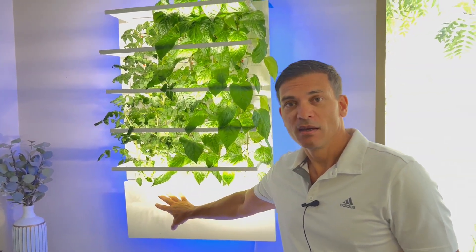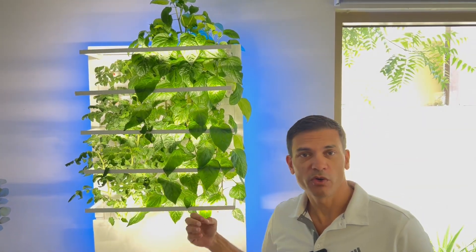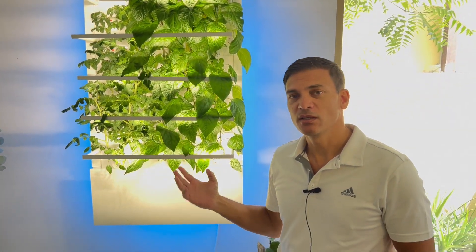It's a very simple approach. There's a water tank here which pumps water up and around. Water is distributed to all of the 30 spouts so that they get an even coverage of water.